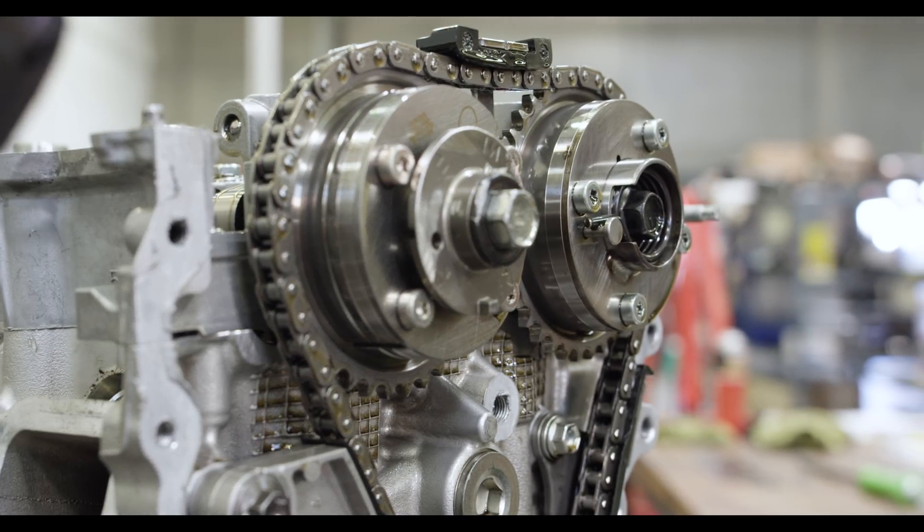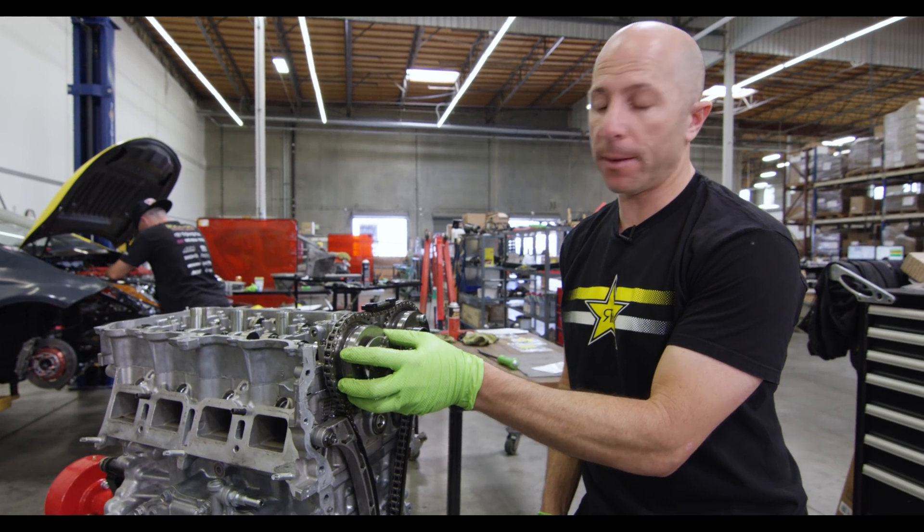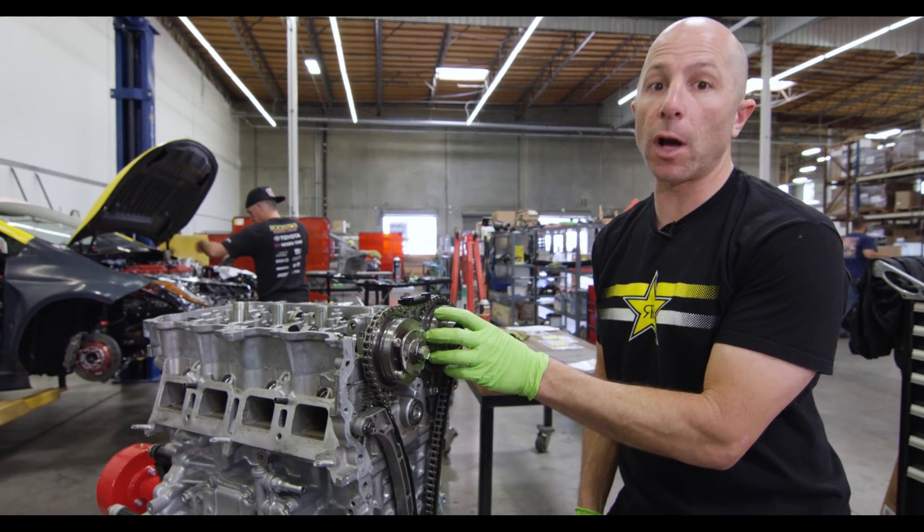The intake cam is good for about 70 horsepower down low by advancing it. The exhaust is probably only good for about 10 horsepower or so, which is why we're not worried about not using that one.